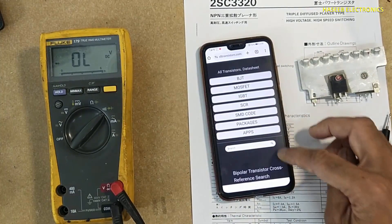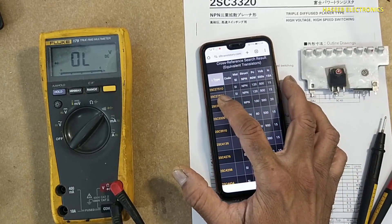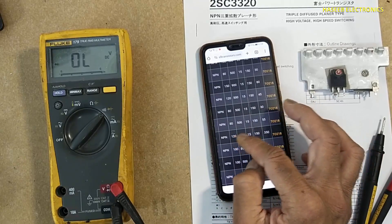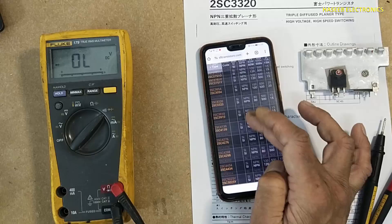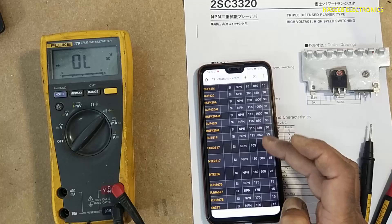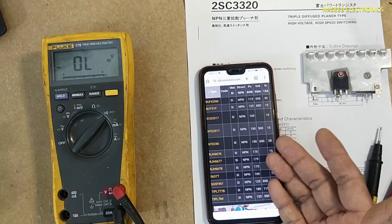Here we can find equivalent substitutes with different parameters. We can put our own parameters here as well. From this list we can find 2SC2751, 2SC3054, 3320, 3910. All these transistors have the same VCE and VCB — these are switching transistors. Also 2SC4298, BU931P, BUD481, NTE2317. Approximately 42 results are available on this website, so we can use this to find the equivalent.